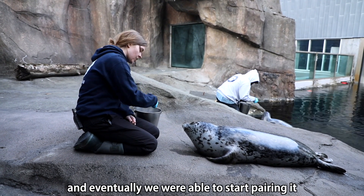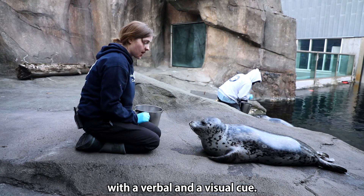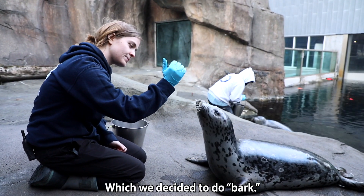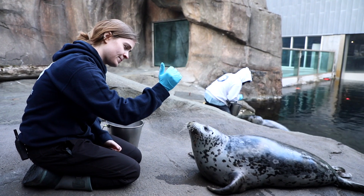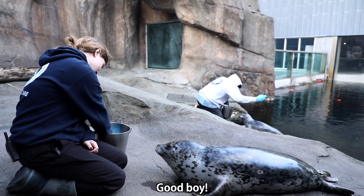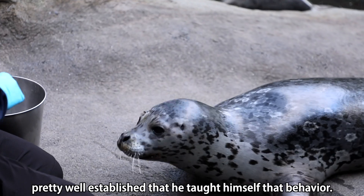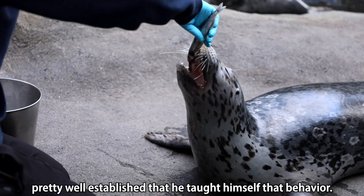Eventually we were able to start pairing it with a verbal and a visual cue, which we decided to call 'Bark.' Good. Good boy. So now every time we want to ask Tuck for it, he has it pretty well established — he taught himself that behavior. Good boy.